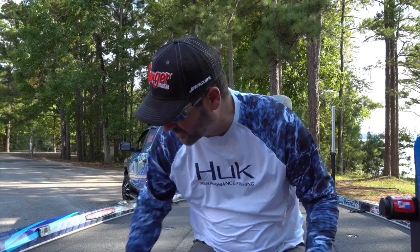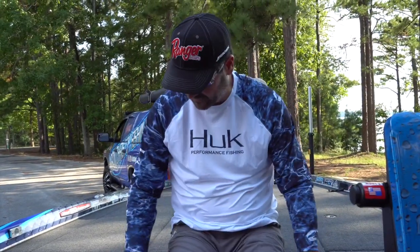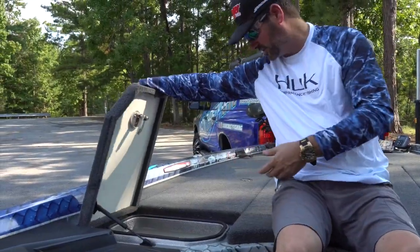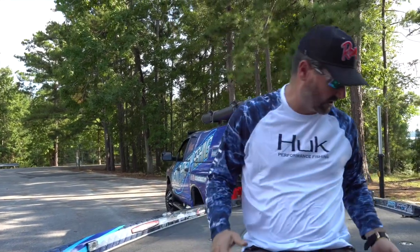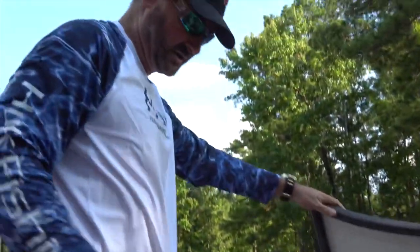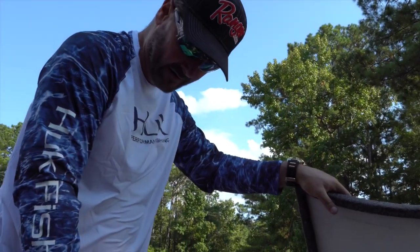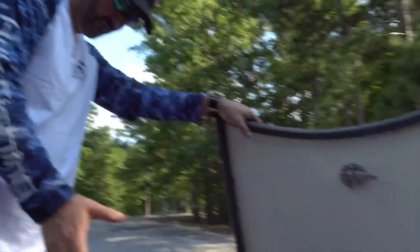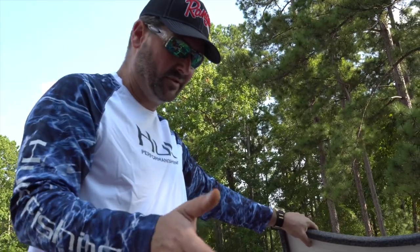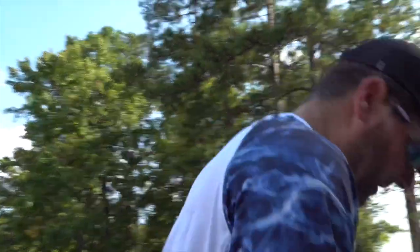Ranger has put in an interesting little storage area here, and typical Ranger fashion there's lots of pre-allocated space — tool storage, cooler space, and additional storage. Because this boat is so large and wide, the storage possibilities are endless. This year I'm keeping my tackle organized in one spot — I can't even count how many boxes are in there, probably well over 30. All the compartments are lit with a simple push button on the console.